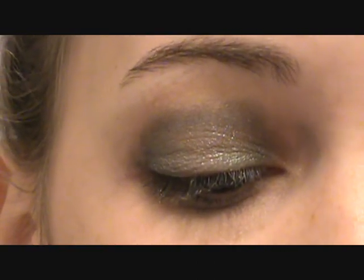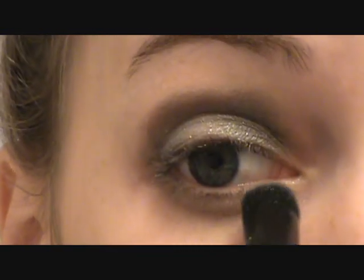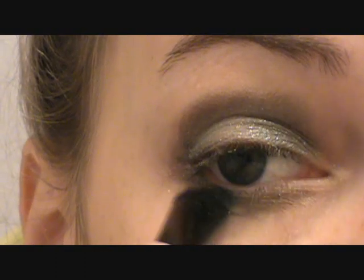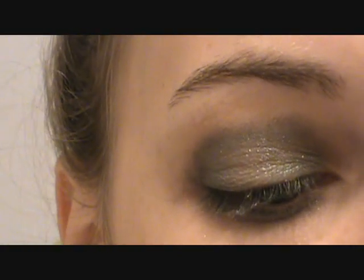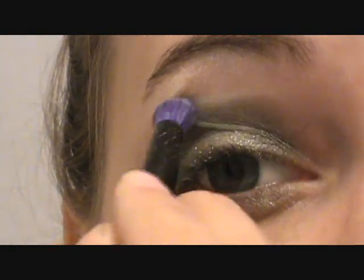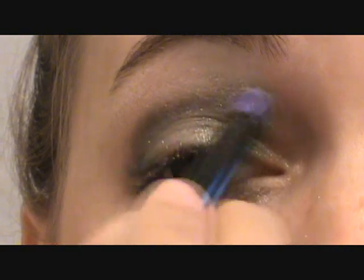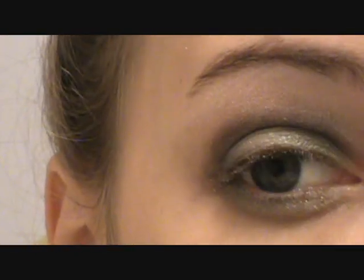Then we're going to put some of that green on our lower lash line. Next we're going to take the white from the Blue 'Had Me at Hello' palette as well and use it as our highlight color on the brow bone, and then put it in the inner corner.